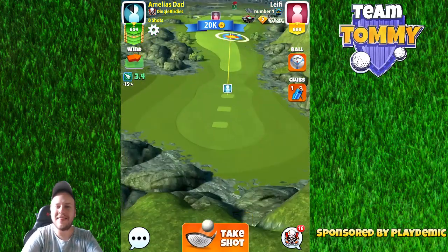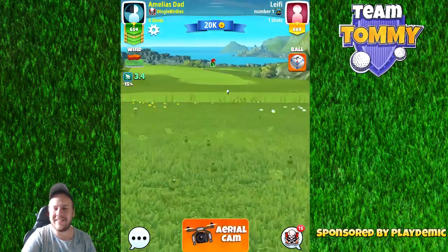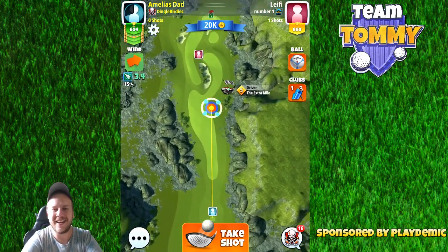Hello everybody, welcome to hole number eight, a par four of the Drummore Links in the Celtic Cup tournament. This video is sponsored by Golf Clash and Playdemic. So let's go!